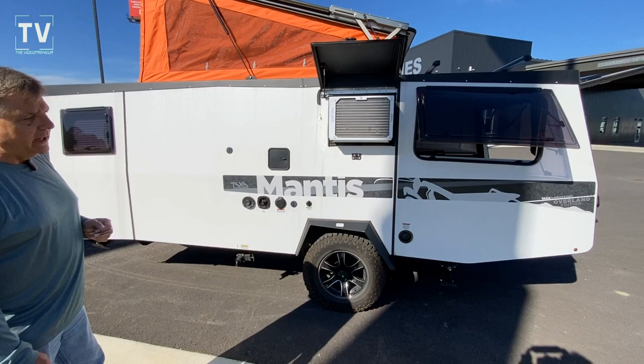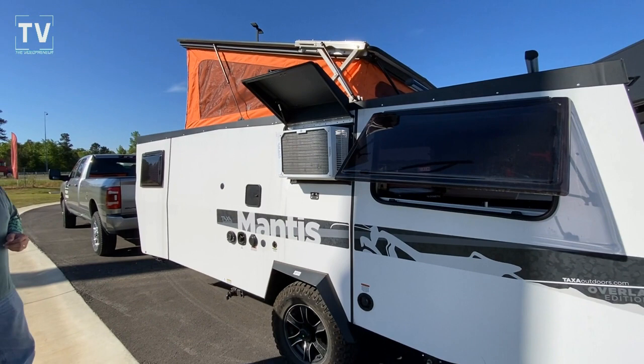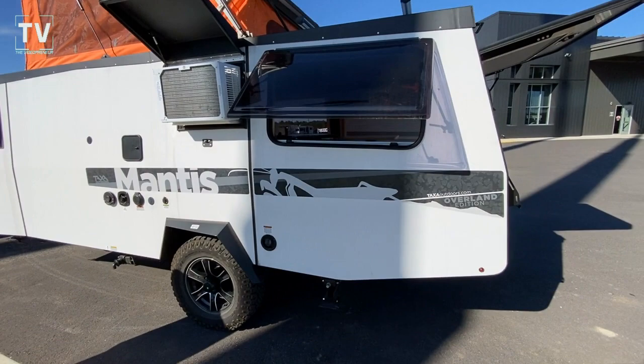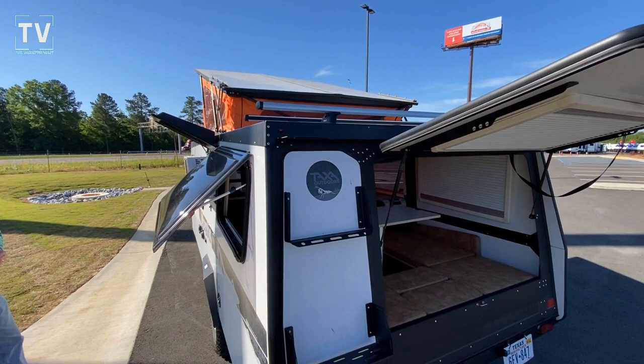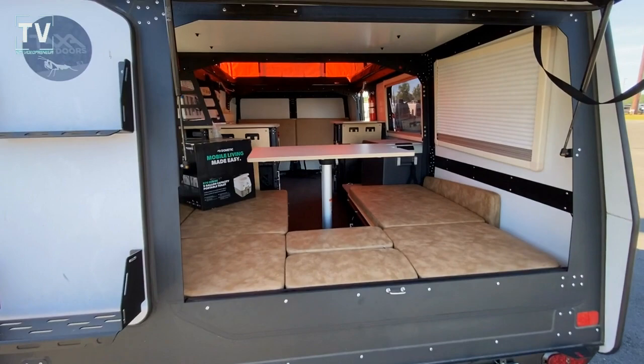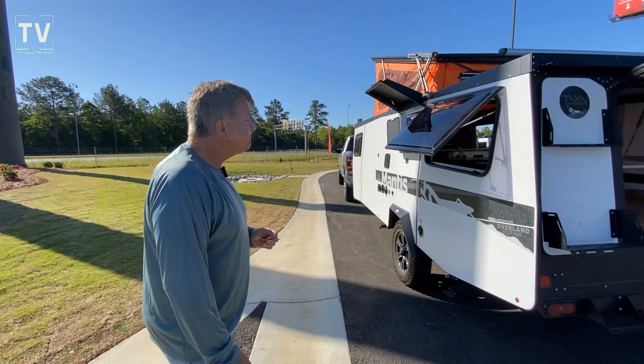It's the Mantis Overland Edition. It weighs only 3,400 pounds, so just about any vehicle can tow it. It's 19 feet long. All of our units, from the smallest one up to this unit, are garageable — so you're not paying any towing or storage fees. We currently have a very strong following in the United States; we've got user groups that travel all over in these units.